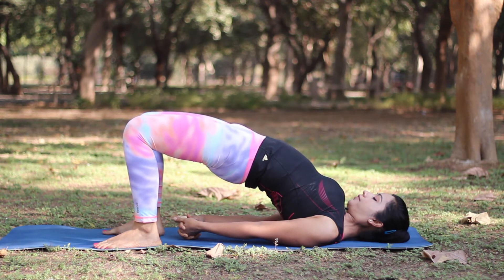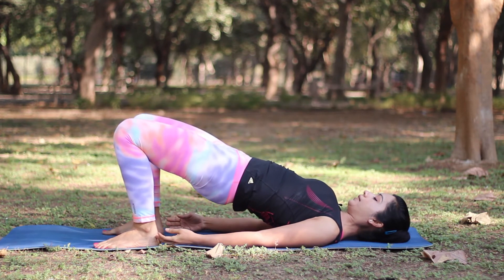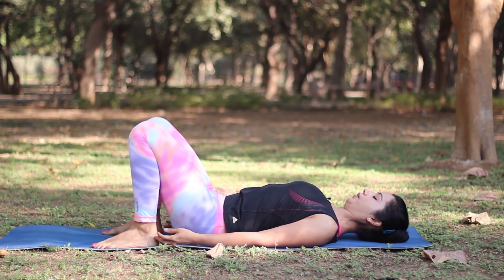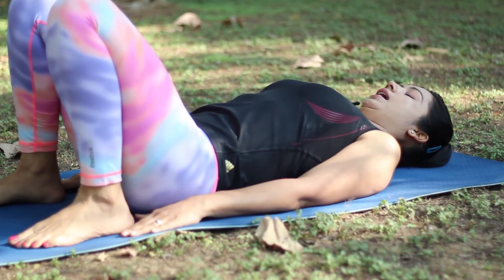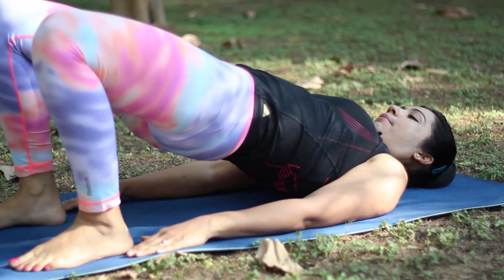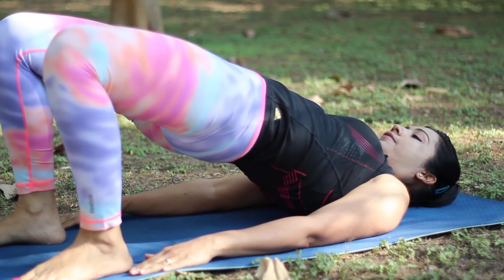Hold for another 5 seconds. To come down, release your arms and try to bring your back down one vertebra at a time — your middle back, your lower back and then your hips. You can repeat this posture one more time. As you inhale, lift your hips up and slowly start to peel your back off the mat, coming up as high as you can. Squeeze your hips and thighs and hold for about 5 seconds.